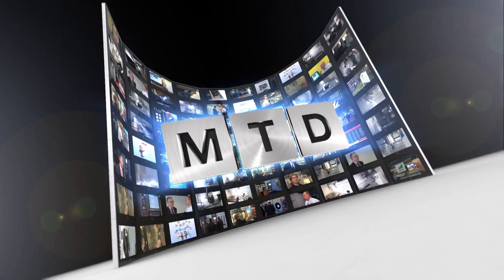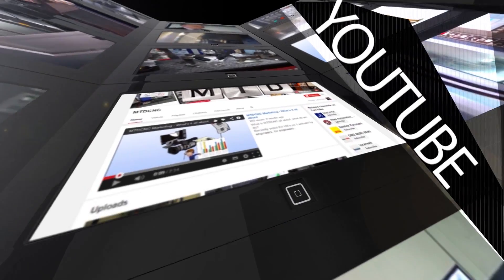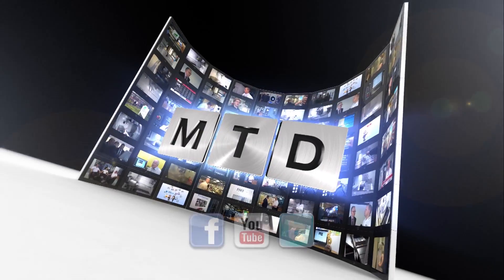Great, thank you both for your time. For more videos, products and news, go to mtdcnc.com or follow MTD online on Twitter.